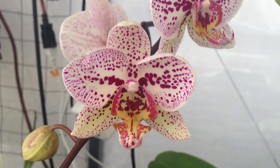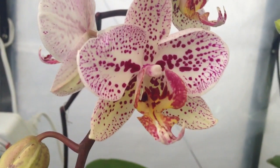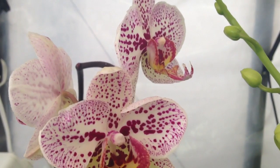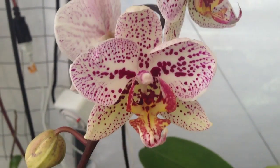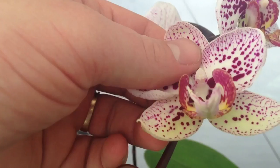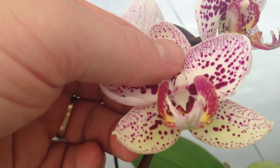And that is how we pollinated a Phalaenopsis orchid. I hope you enjoyed this video — if you want to see more videos like this, please subscribe to my channel. Thanks for watching. One last look at where the pollen goes, between the two red dots.